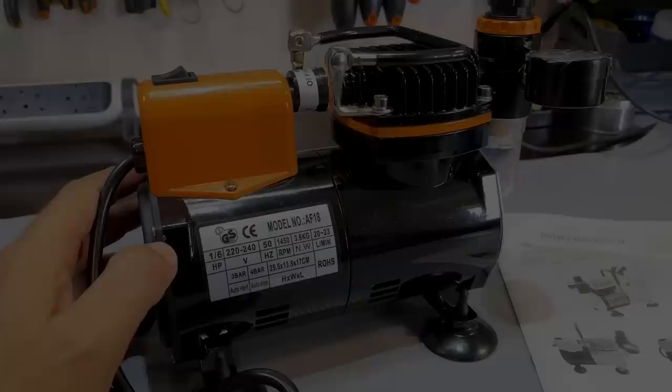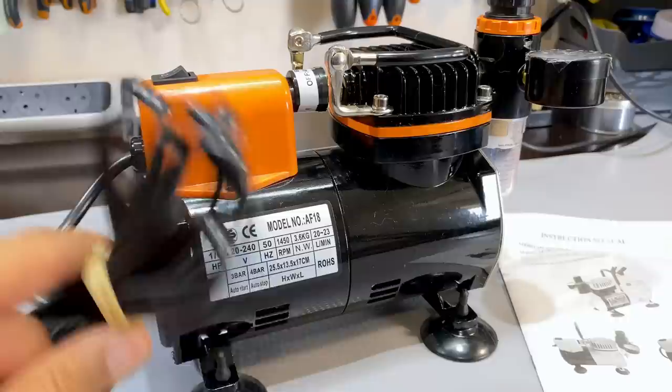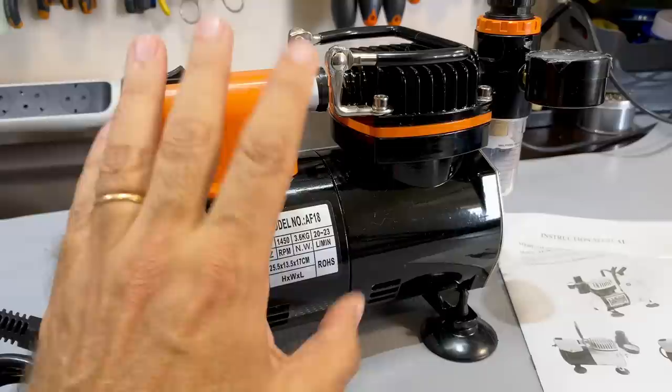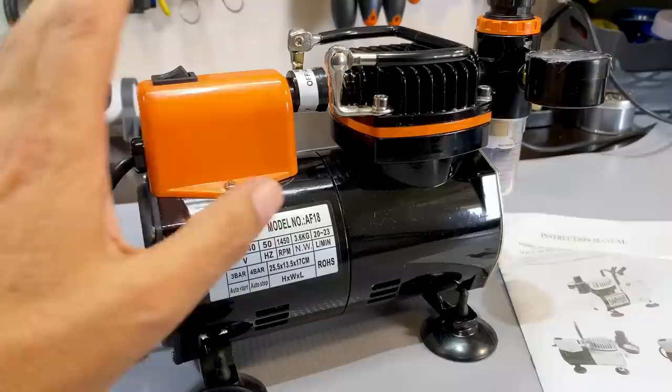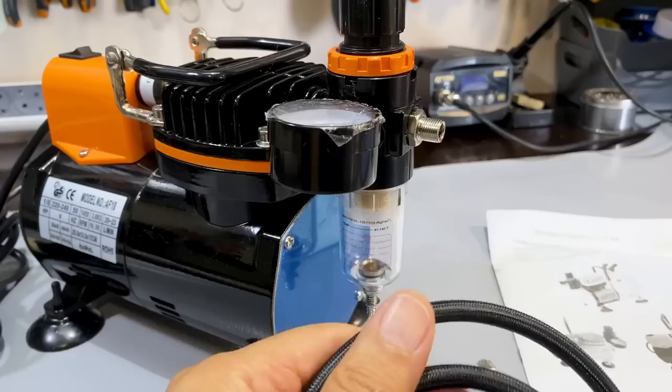Let me give you a closer look. This entire thing is pretty compact and exactly what I need for the space I work in. It's a 1.6 horsepower pump rated for 220 to 240 volts mains, also available for US mains. It's 50 Hz in our case, 1450 RPM, weighs 3.6 kilos, and outputs 20 to 23 liters per minute of air. It has an auto-start at three bar and auto-stop at four bar. You can adjust the working pressure to what you need. There's basically just an on/off switch, a carry handle, and the hose.